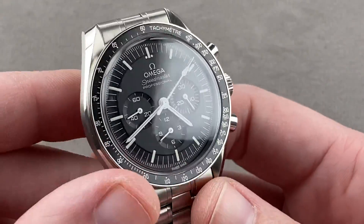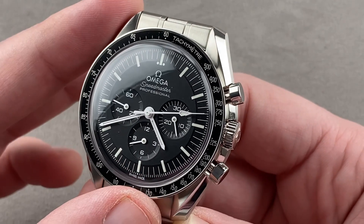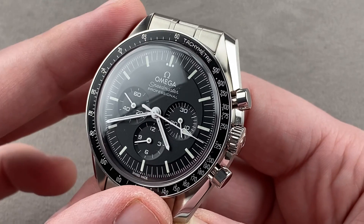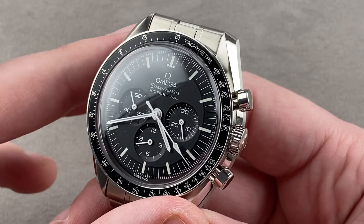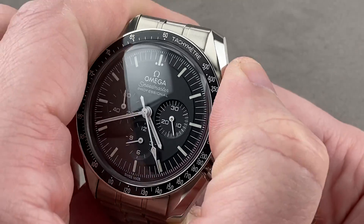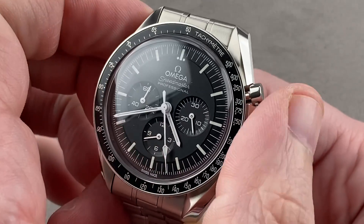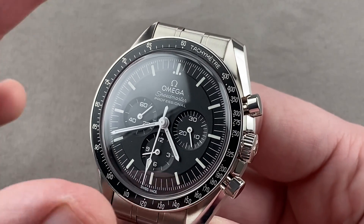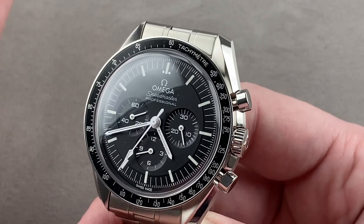There is a lot to communicate about the new movement. It is now caliber 3861, first seen in 2019 on the Apollo 11 50th anniversary watch, and it is now standard issue. It is still La Mania based — based on the La Mania 1873 of Bausch — and it still is a cam lateral clutch chronograph with wonderfully crisp action. It still is a manual winder, 21,600 beats per hour, cam lateral clutch, La Mania based. All of that stays the same.